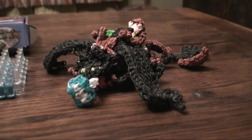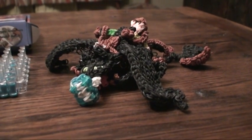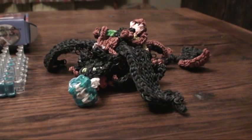Hi and welcome to Simone's Toy Reviews. Today we'll be reviewing Toothless from How to Train Your Dragon 2.